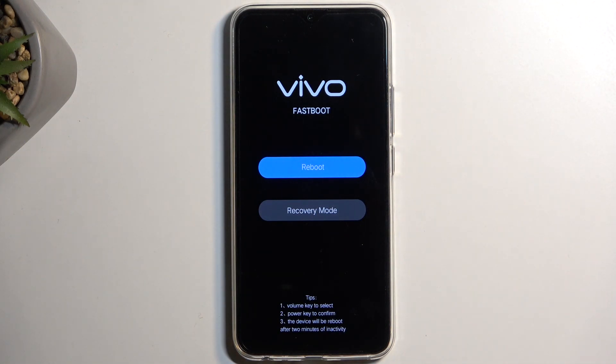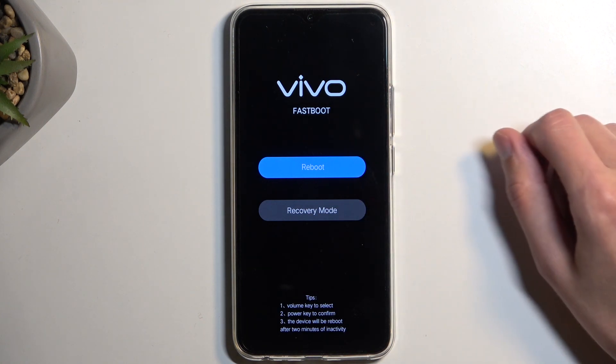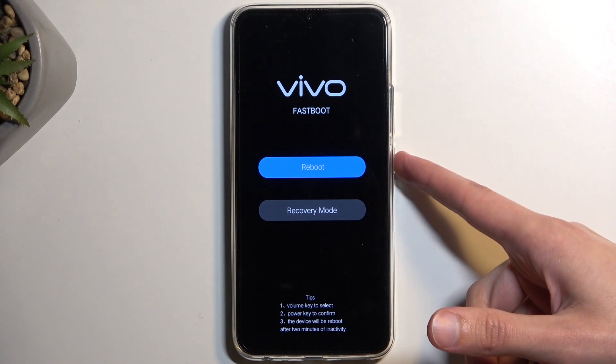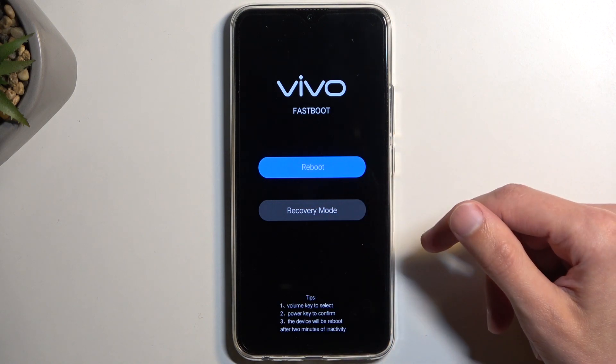As you can see, it automatically boots after some time into fastboot mode. Here you will be using the volume buttons to select either one of these options, and the power button will be used to confirm whatever is selected — the selected option basically becomes blue.